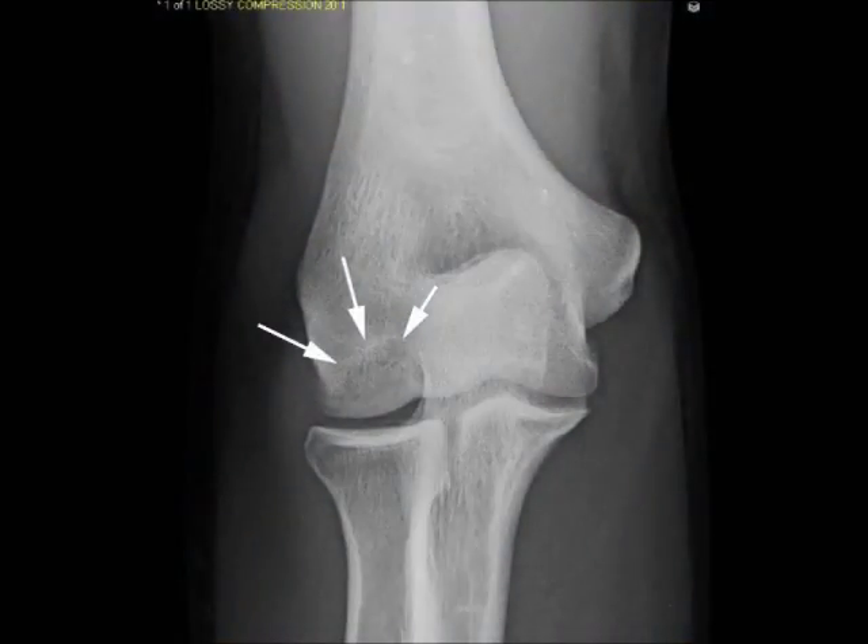This is the elbow of a 16-year-old boy who plays a lot of golf and was previously a baseball pitcher for his high school team. He has a several-month-long history of pain, clicking, and locking in the back of his elbow, which happens on a daily basis and makes even golf very difficult. The x-rays in the office show this lesion of the bone called an OCD lesion, also known as an osteochondritis dissecans lesion.